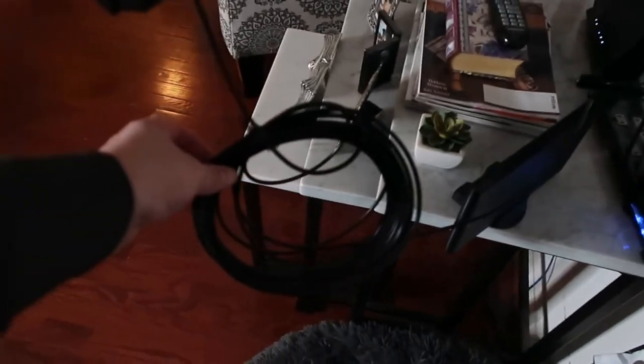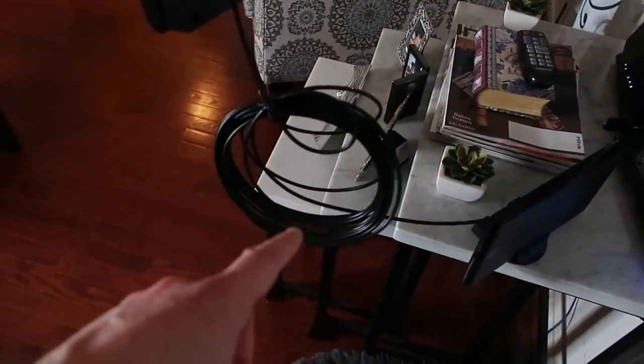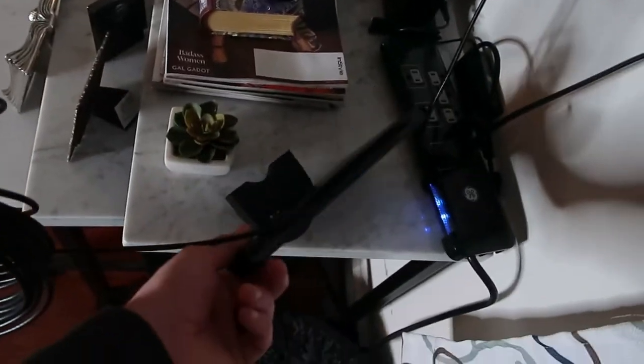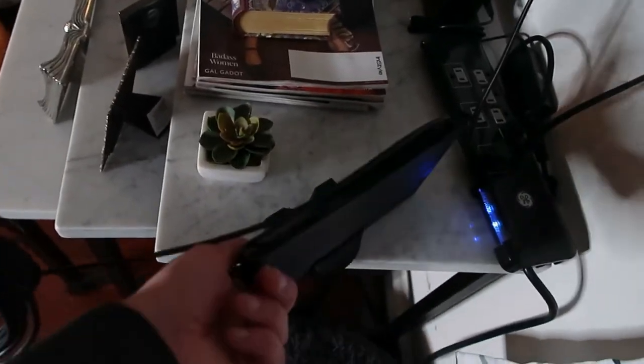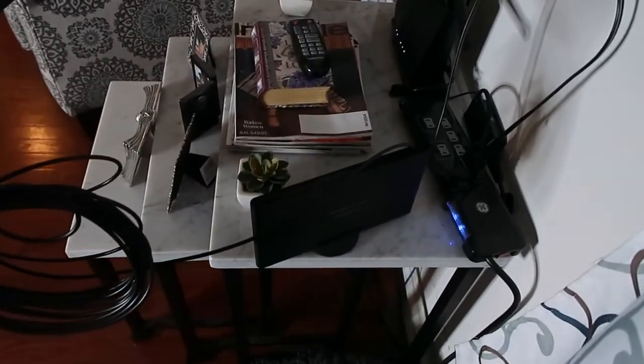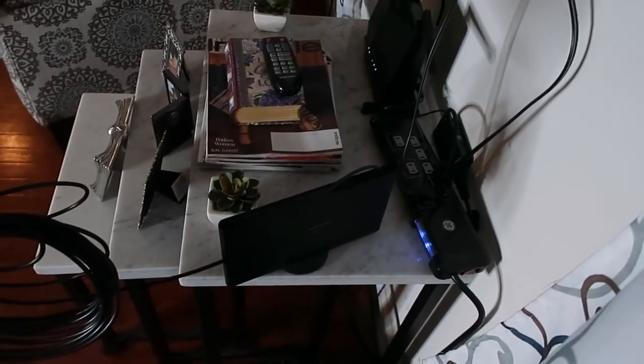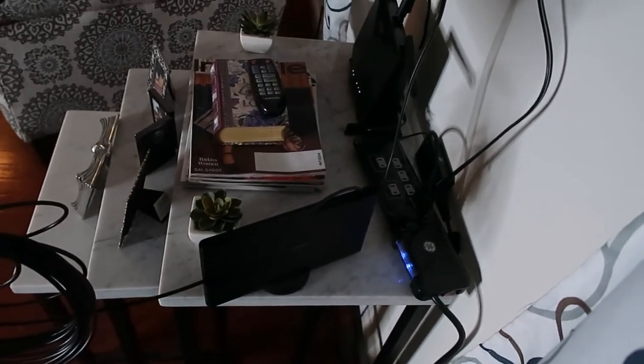It gives a really long cable so you could mount this outside. It has different options — it has a stand that you can sit it on if you want to place it in a window or on top of a shelf, or you can use the brackets that it came with and mount it outside somewhere on your house if you're more remote.